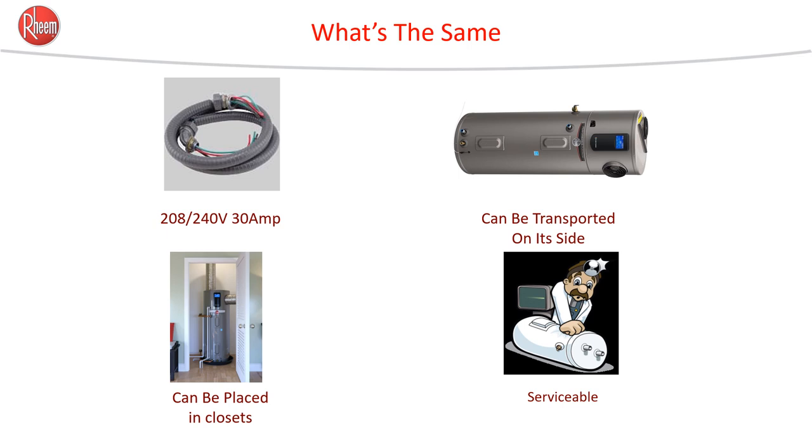Heat pump water heaters share a lot of the same technology and installation patterns as a standard electric tank. The electrical connection is identical — there's no separate connection for the elements and the compressor; it's all in one. Contrary to some myths, heat pump water heaters can be transported on their side. The box clearly illustrates which side not to lay it on. As long as the tank stands up for about 30 minutes to an hour before being engaged, the refrigerant and oil return to the correct places.